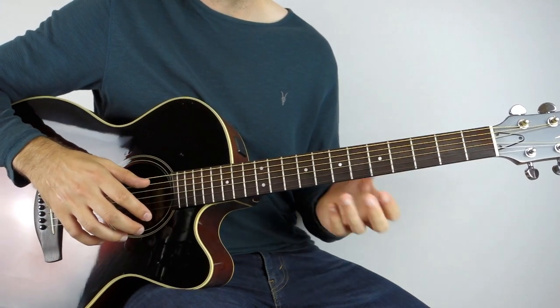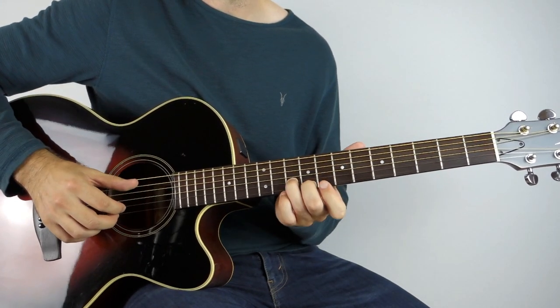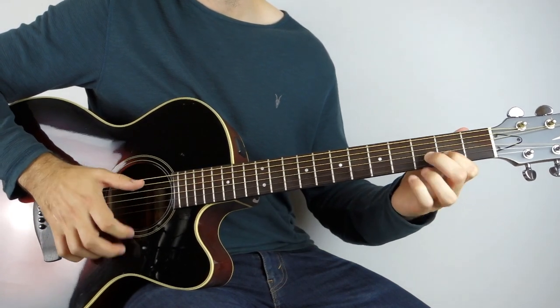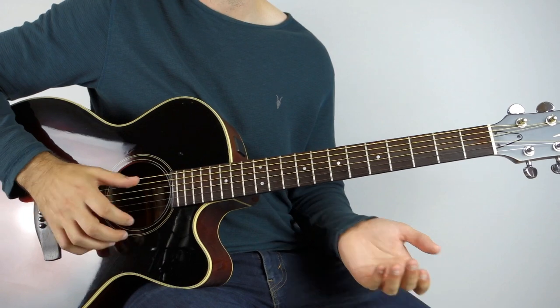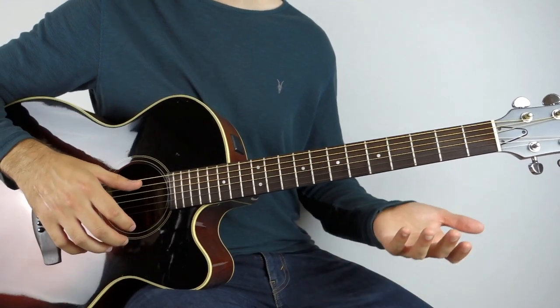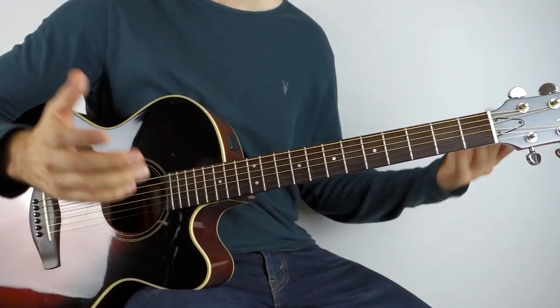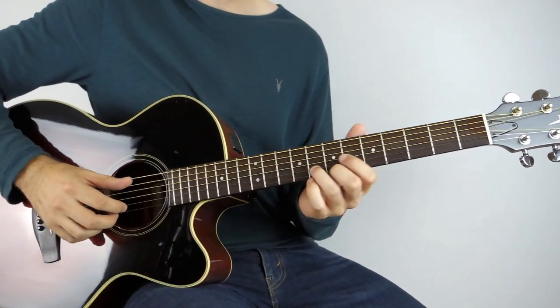If that's too hard and you really don't like the double bass, then just play singles — bass, tap, bass, tap — or change it to whatever you like. It's a fingerstyle arrangement so there's plenty of room for manoeuvre.